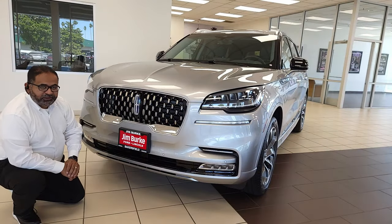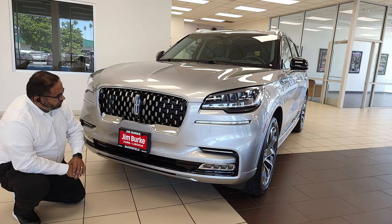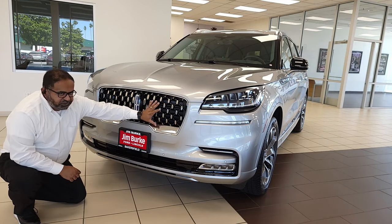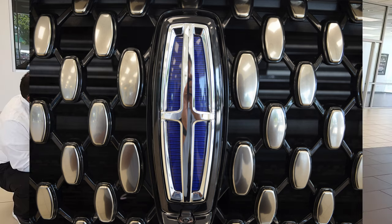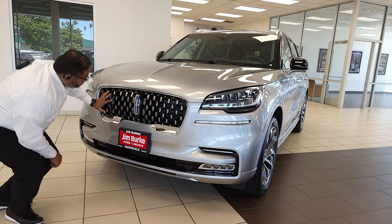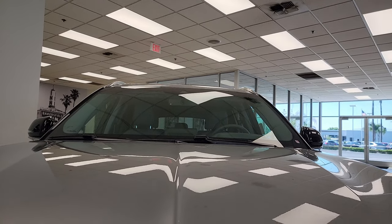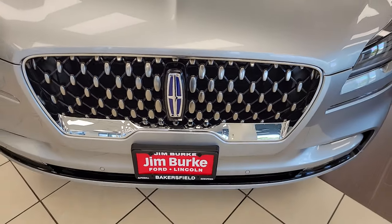We'll start out with the front end here, and the first thing you notice is this beautiful Lincoln grille. However, the logos are inverted — this is an exclusive design for the hybrid version — and you have the blue accent in the logo as well, which is again the hybrid version exclusive. As you come up here, you have four distinctive lines that go across the hood with this bulging hood. It gives it that powerful yet sleek look.